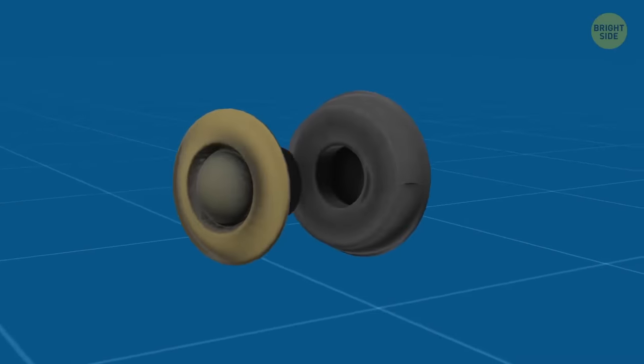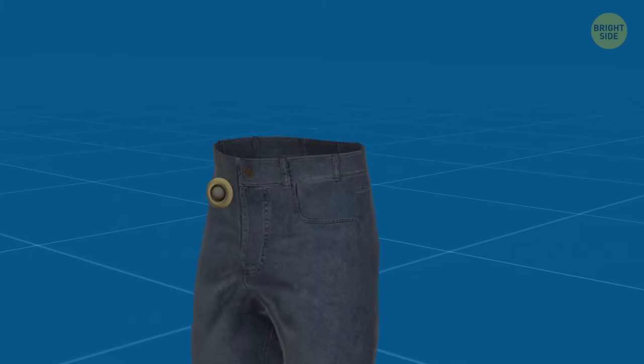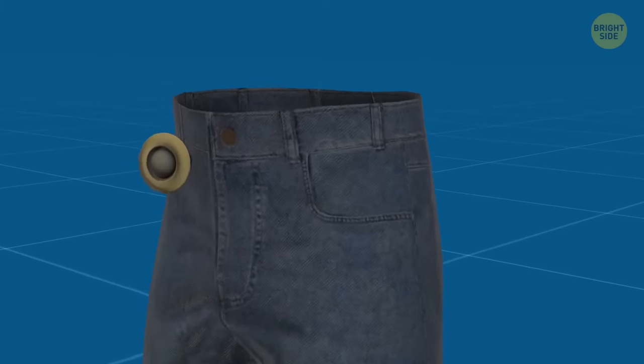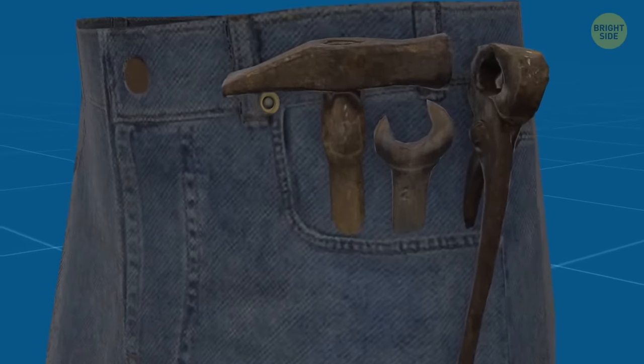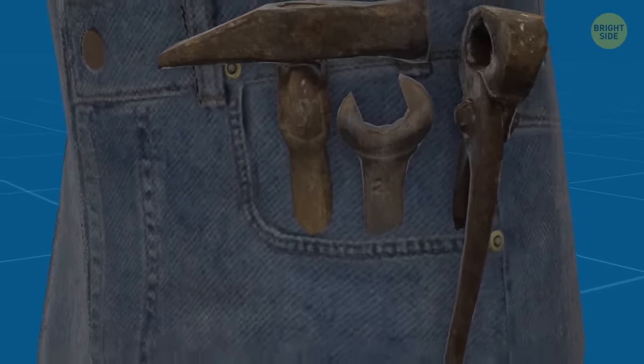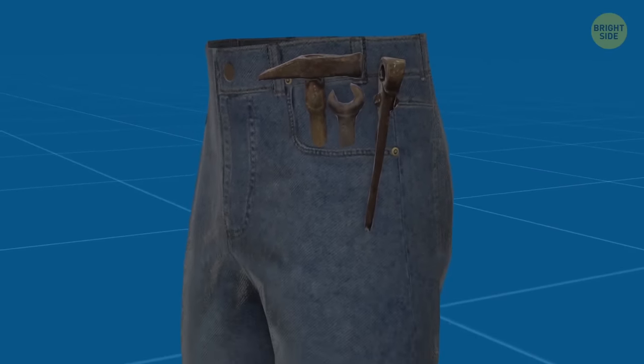Metal buttons on jeans, also known as rivets, helped make the pockets more durable when miners would fill them with heavy tools. They're still helpful today, even if you don't store anything heavy in your pockets — rivets strengthen the seams and make your jeans last longer.